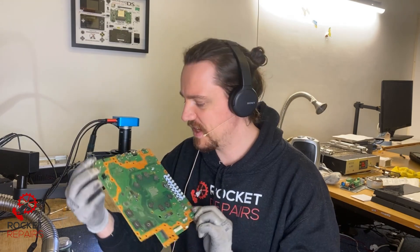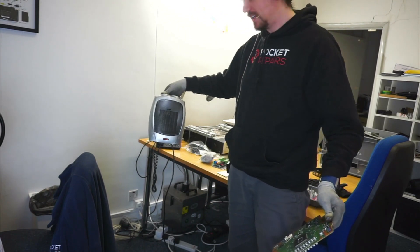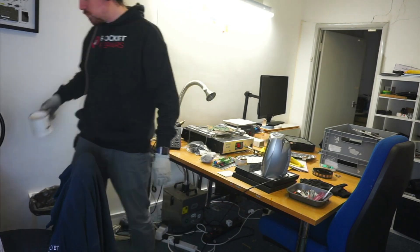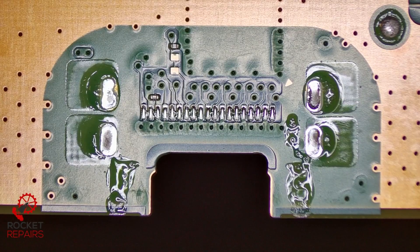Let's head over to the scope and get this PS5 fixed. Taking the board over to our heater — not this little handheld heater that keeps me warm, I'm talking about this infrared heater here. We're just going to dunk the board onto the heater and take the port off. I am now going to use my solder sucker to get rid of any solder that we have on the board that is in the ground holes.